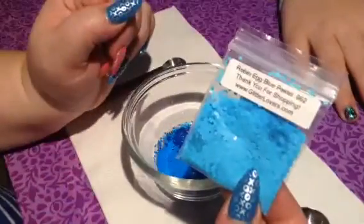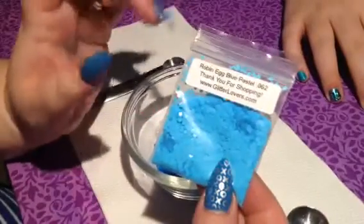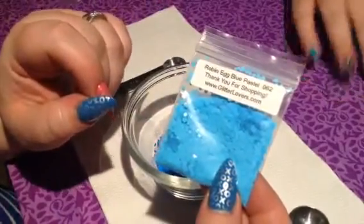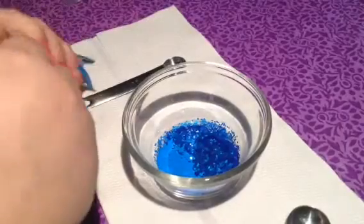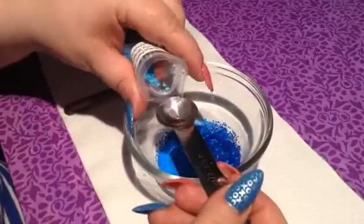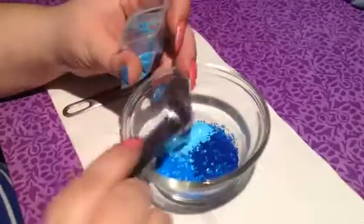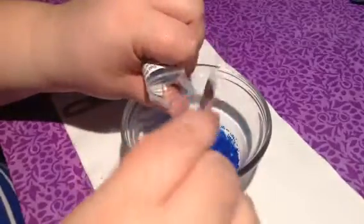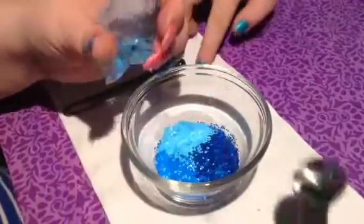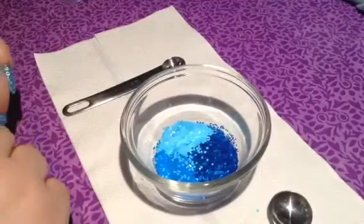We also have this Robin's Egg Blue. It's a pastel, .62, also from Glitter Lovers. This is going to give a good look to it too. I love all these blues — I just want to keep it like this. We could, but we would lose the whole coral reef theme; it would just be Blue Waters.